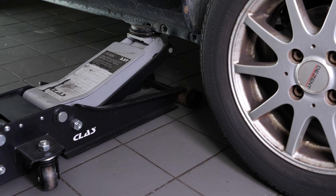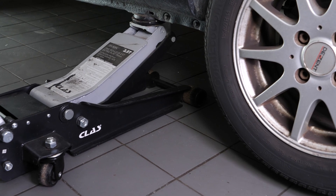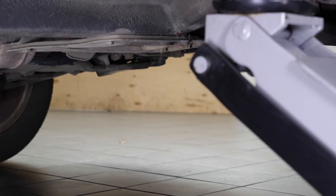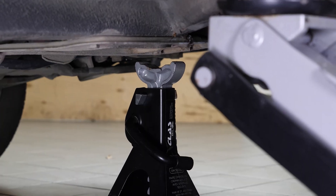To drain and bleed the coolant on your vehicle, you need to lift your vehicle to gain full access. Lift the front of the vehicle and place it on the axle stands. We strongly suggest watching the tutorial on raising your vehicle safely before carrying out this step.